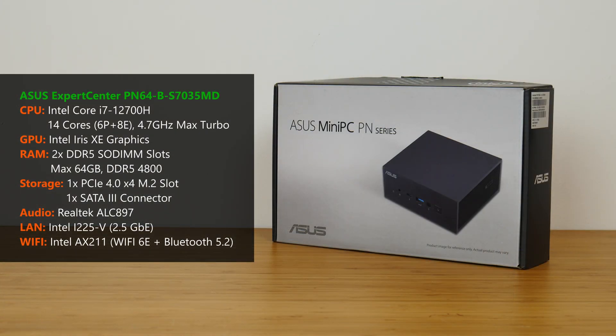Here's the specs of the PN64B S7035MD. ASUS has equipped this particular model with the higher-end Intel Core i7-12700H mobile processor, which has a max turbo frequency of 4.7GHz. This processor has 14 cores and comes with integrated Intel Iris Xe graphics.